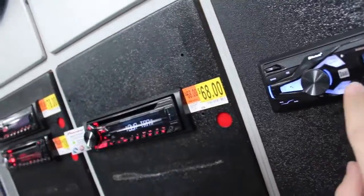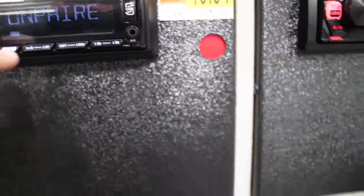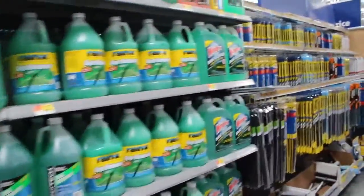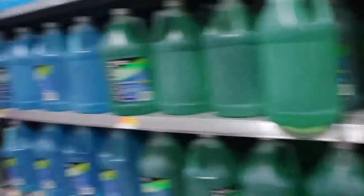Man, I'm feeling really cheap today, but $20 for a radio? It has auxiliary and USB — that's not bad at all. I went ahead and picked up some washer fluid too, going with the bug remover washer fluid. It's already pretty cheap.